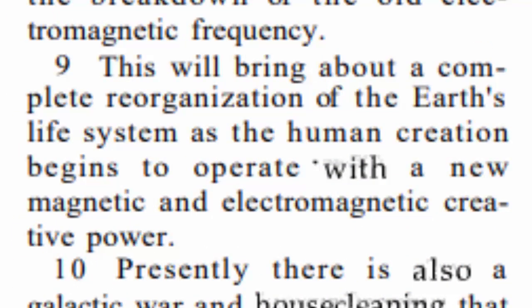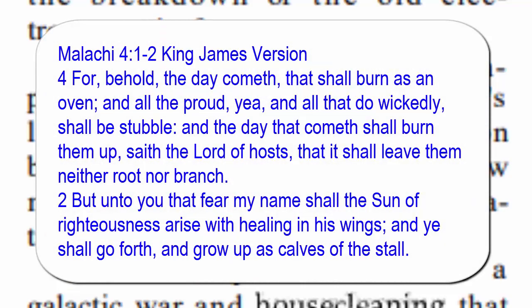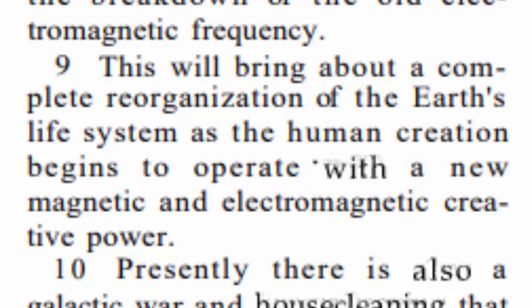Look there in verse 9 — it says: 'This will bring about a complete reorganization of the earth's life system as the human creation begins to operate with a new magnetic and electromagnetic creative power.' This is talking about the kingdom of heaven. Not only is this going to purify the earth of all wickedness — those crocodiles are going to eat each other, leaving only the righteous seed behind — but it's actually going to change the way our bodies work. It's going to cause us to be healed like we read about in Malachi chapter 4. Notice that the word 'sun' is capitalized there. The sun is going to purify us and bring forth this healing. Our healing comes on the other side of this pole shift, and we'll know the pole has shifted when we go through the global earthquake.